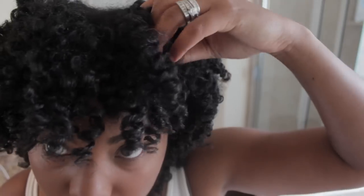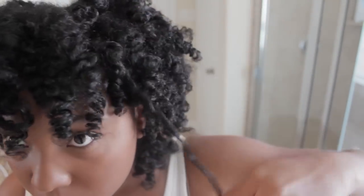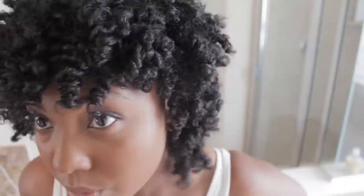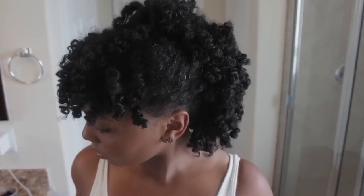These are my results and I absolutely love how bouncy it is. It's really light — I only have water and shea butter in my hair, other than the leave-in conditioner from when I detangled. I'm very, very pleased with the results. Now I'm going to show you how I achieved this hairstyle.